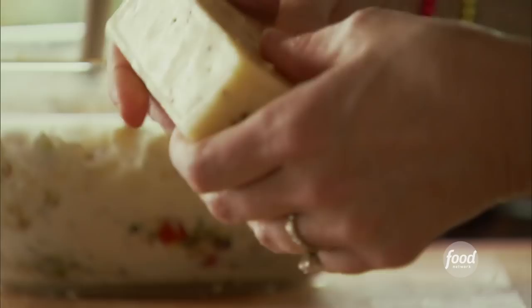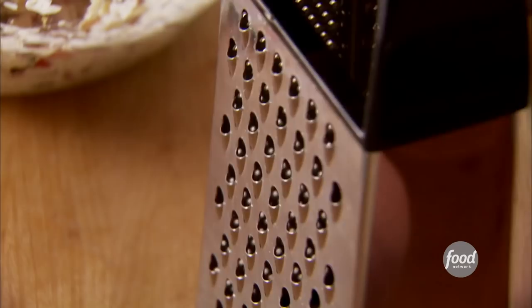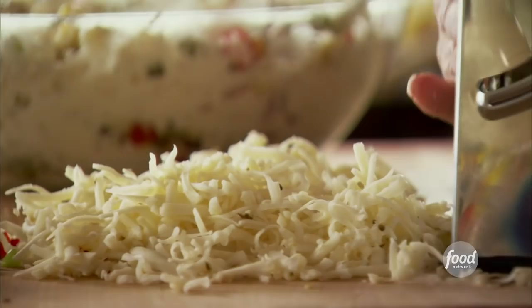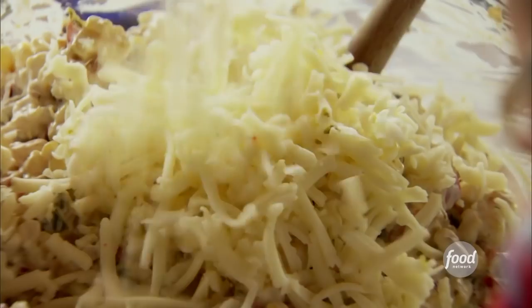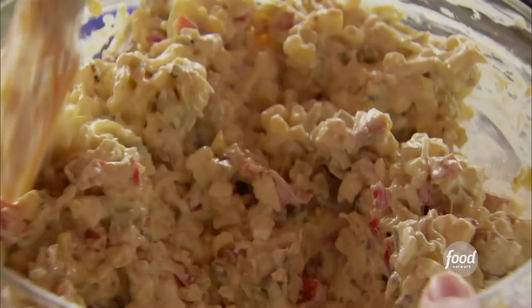I'll grate up some cheese. I've got pepper jack, but you can use Monterey Jack, Cheddar Jack, or just cheddar. I like using Monterey Jack when baking because it melts really nicely. I'll add most of this in. And because this is corn chili dip, I'm adding two cans of diced green chilies — juice and all. You can roast your own chilies, but the canned ones are just delicious.